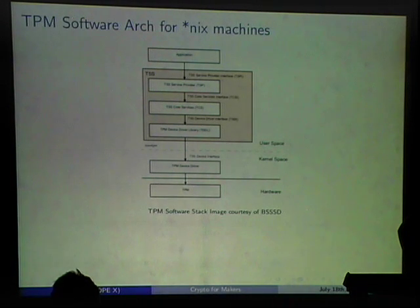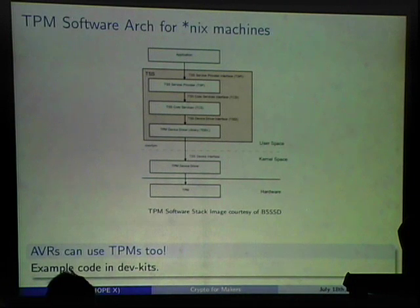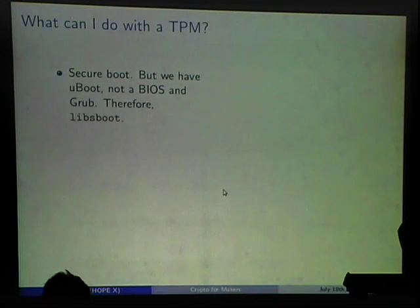In Linux there's a package called TrouSers which implements the Trusted Computing Software Stack. It's a lot of bloat to bring in just to use the TPM. On the AVR it is possible to talk directly at the device driver level — Atmel has code in their dev kits for using TPMs on AVRs, though I haven't yet tried it.